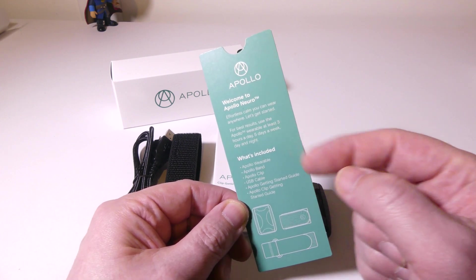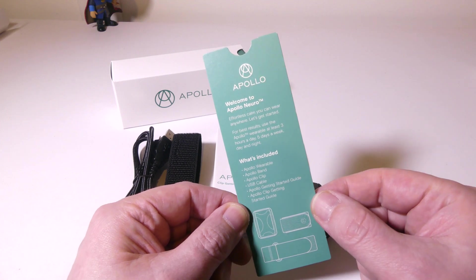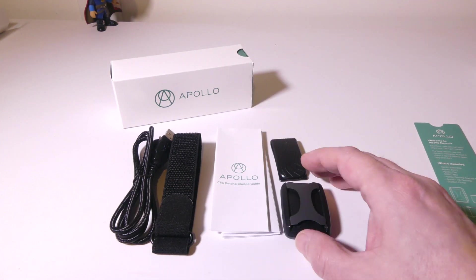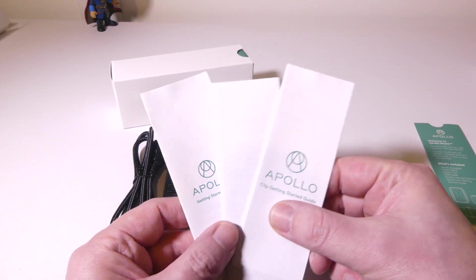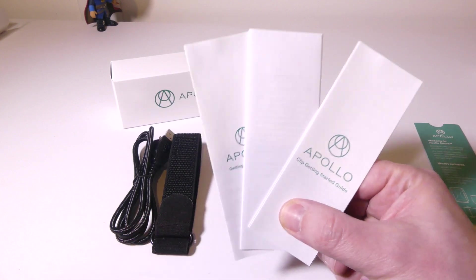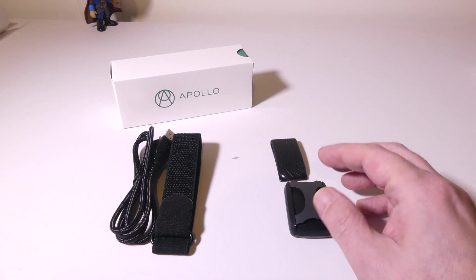They do give you a welcome card here that shows you exactly what everything is that you will get in the package. You also get some getting started guides for the Apollo Neuro Wearable, and of course the clip that comes with it. I'm going to show you both of these quickly during the unboxing.